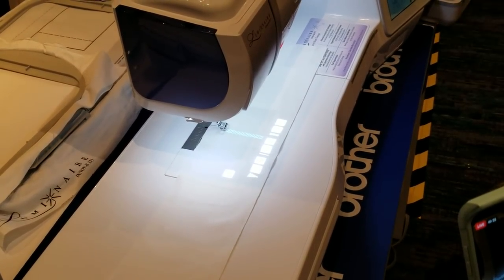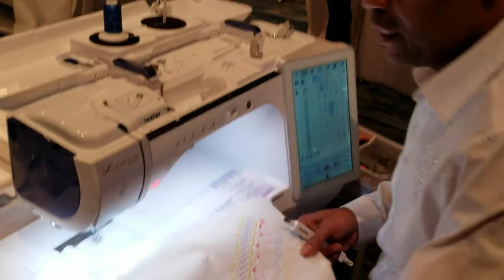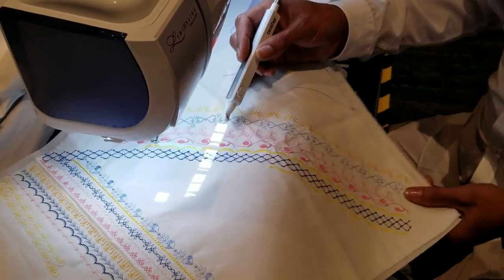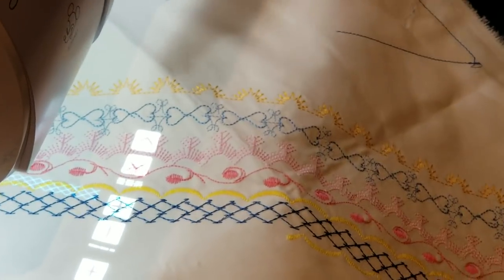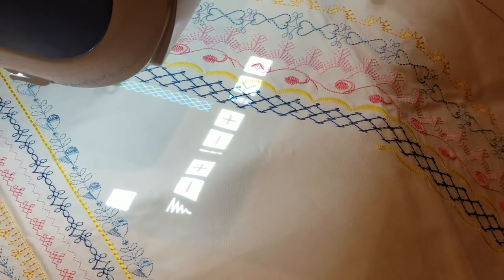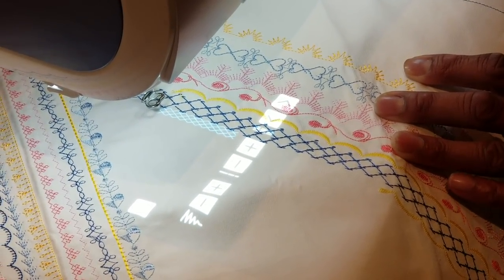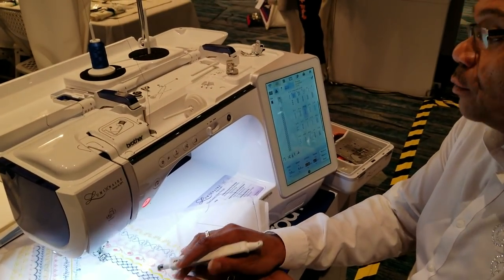I'll grab my sewn piece so you can see how beautiful these stitches are — look at how pretty this is. Notice how big some of those stitches are. These are the brand new maxi stitches that give you larger than seven millimeters — some can go up to 60 millimeters wide, and that is in sewing, not embroidery. It gives you absolutely beautiful, drop-dead gorgeous stitches.